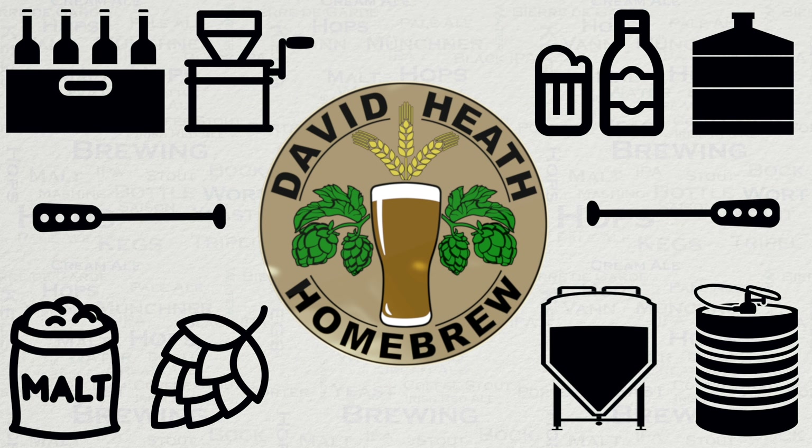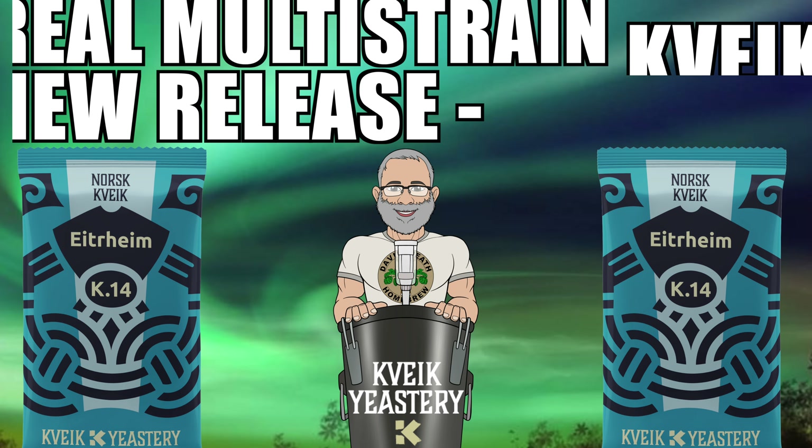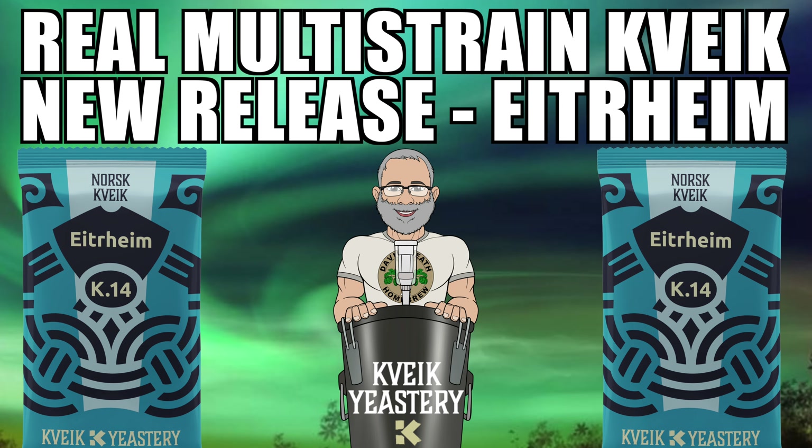Drink beer, it's good for you. Hello and welcome to the video. Within this video we'll be looking at a brand new release from Crake Yeastery. I'll be giving you all the information you would ever really need to know about Eiterheim, in a timely manner with no waffle to not waste anyone's time. So let's get started.